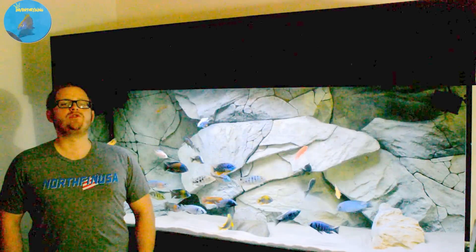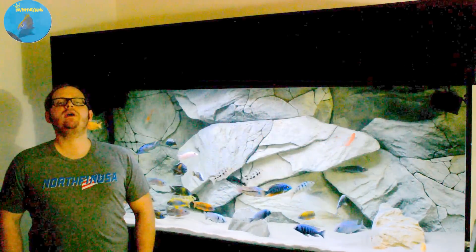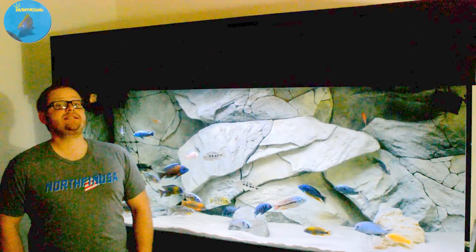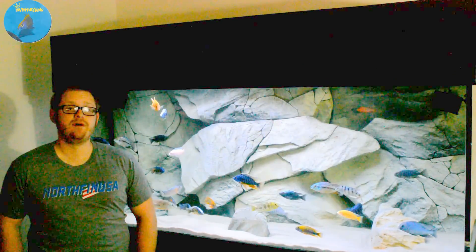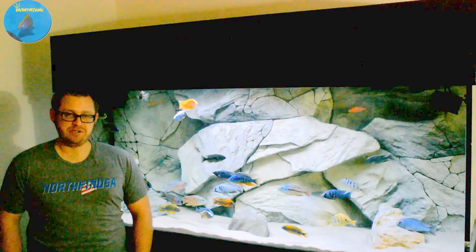What's up YouTube, this is Inventory King coming at you guys with the last part of my interview with James Largo of the Cichlid Shack. Please enjoy.